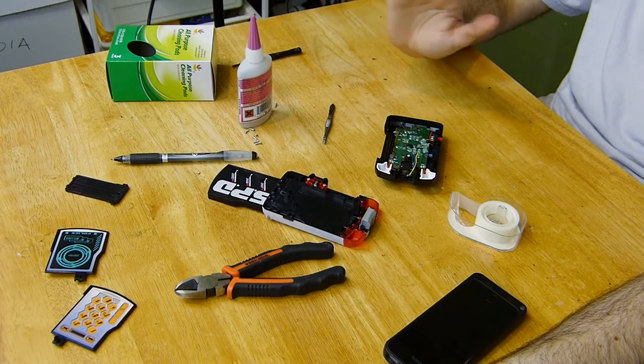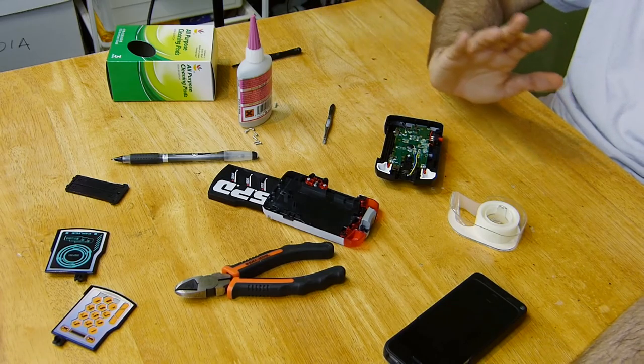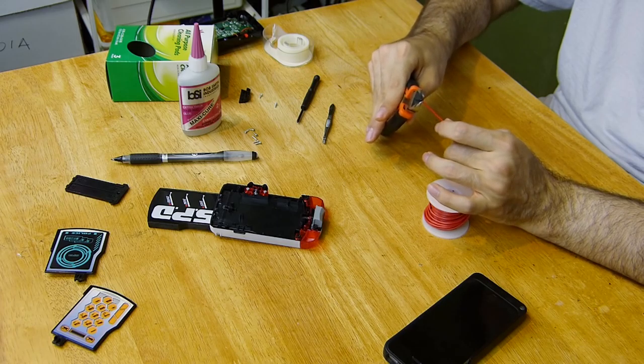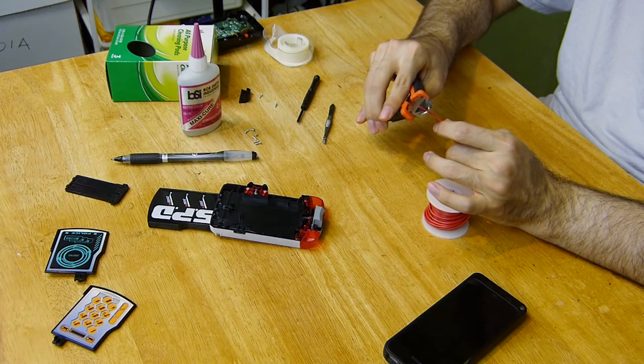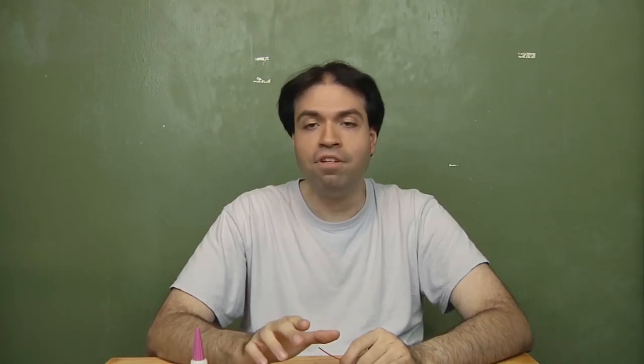You might run into a problem where the exposed wire broke off at the end. You'll have to strip some plastic off to get to the wire. You can use a regular wire stripper — how these work is you grab the wire, not tightly, rotate it around, and pull. The plastic should come off after a few tries. If you don't have the tool, you can use a knife to scrape it off, but it's more difficult.